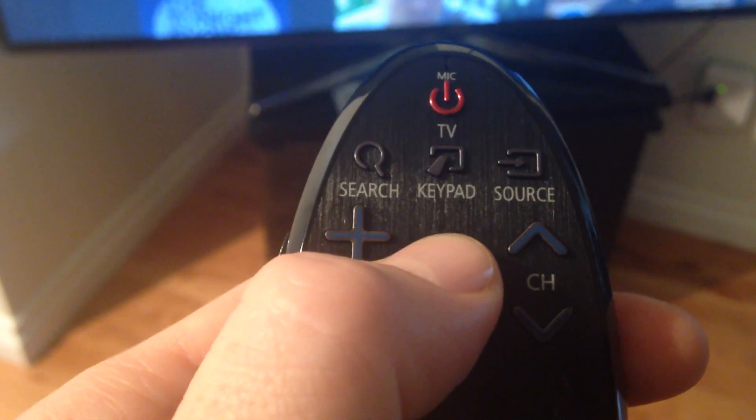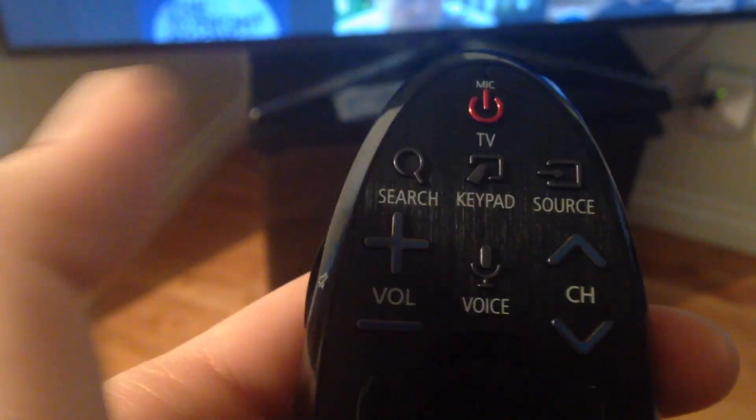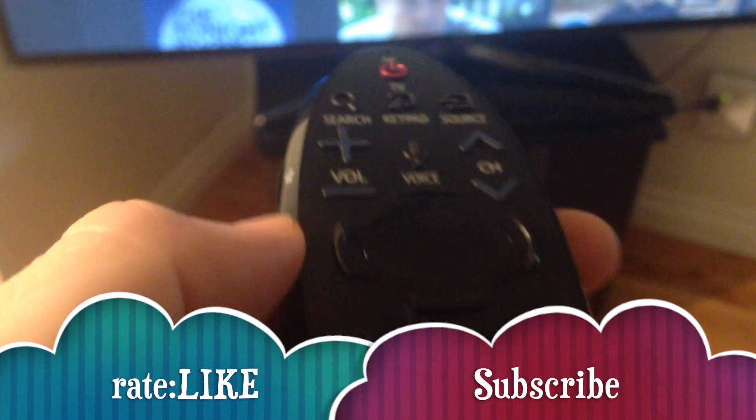Anyway, that's it for this setup. Just press your power button to turn it off. If you guys have any questions or comments, please write them below, and don't forget to subscribe and rate. Thank you.